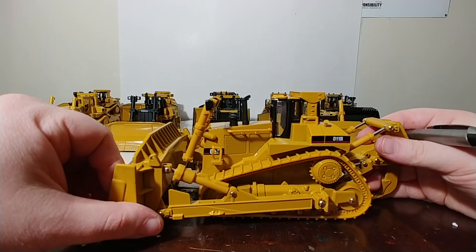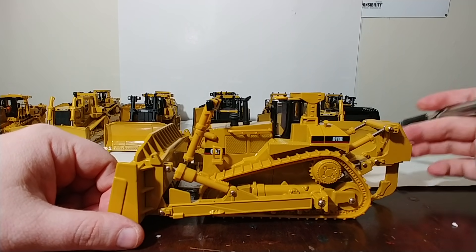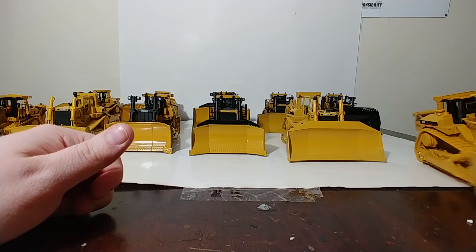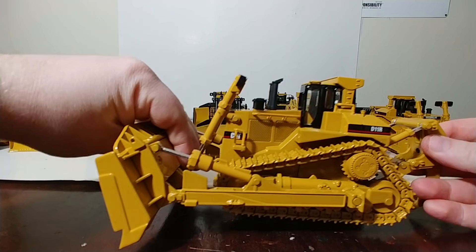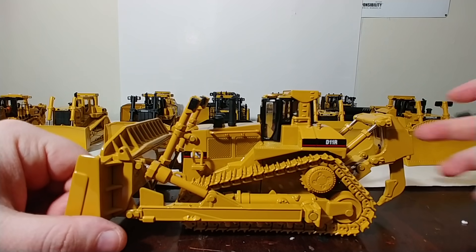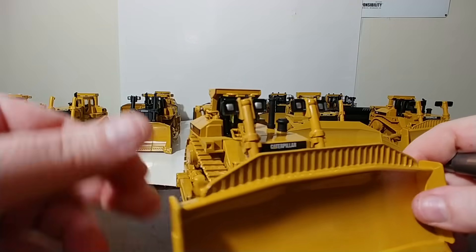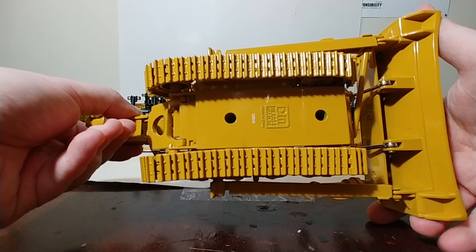Back in the day, I always thought this would be a great model if it just had metal tracks. We're talking about 1999 here, so I was probably eight or nine years old. It took the better part of two decades, but DieCast Masters re-released it in their Core Classics series and pretty much answered my wish. Same casting, but with much needed changes and upgrades — the most notable of which are the metal tracks, and they do roll extremely well on any surface with friction.